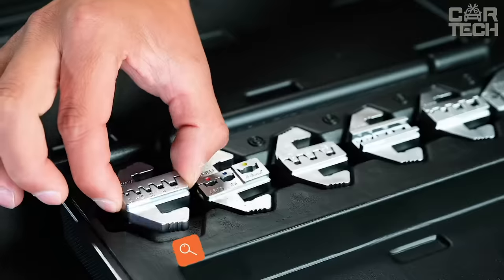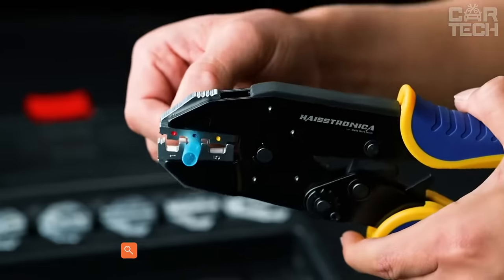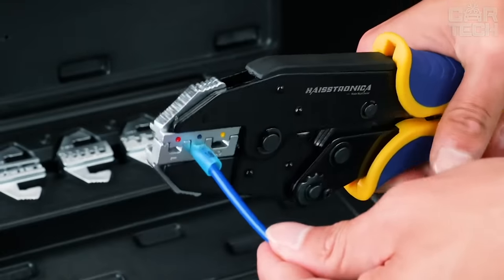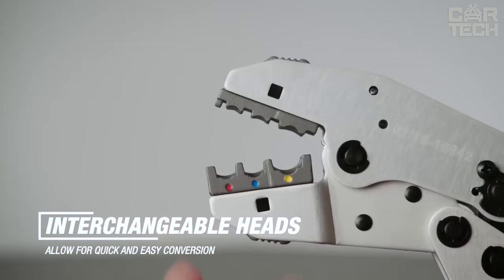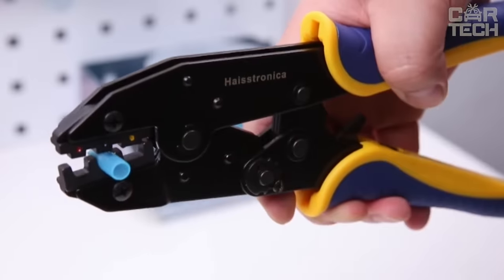For convenient and correct work with various wire connectors, there is a good tool: crimping pliers. The delivery set includes a large variety of matrix jaws. They are replaceable so you can crimp terminals or lugs of different sizes. You can also adjust the pressure force of the matrix jaws. They are made of tool steel and have an anti-corrosion coating.